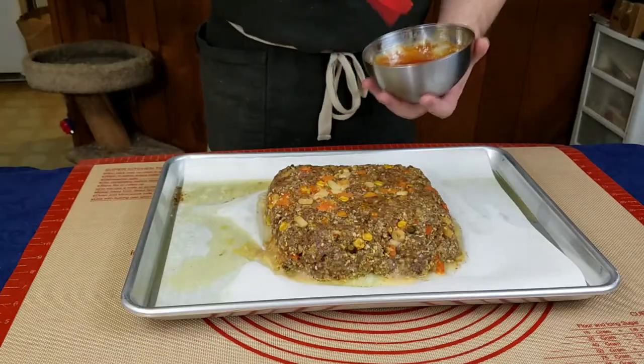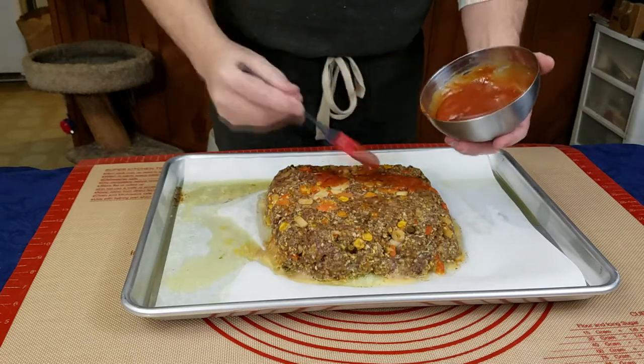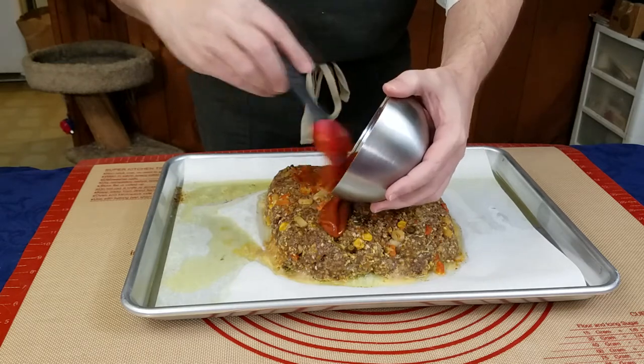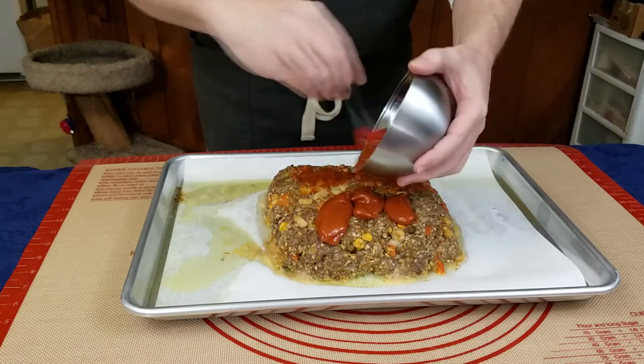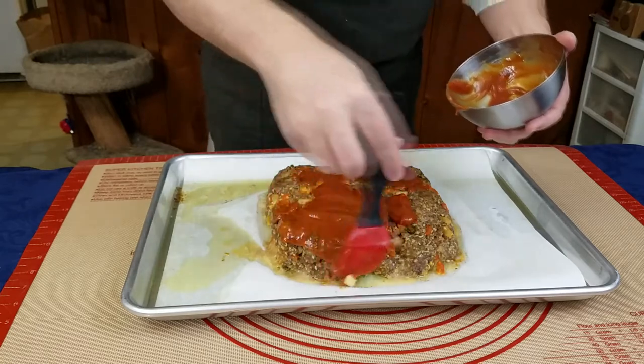Once our 40 minutes are up, we need to take it out of the oven and make sure to put it on a pot holder so we don't burn our counters. I'm going to mop the glaze on and do my best to get a nice even coating. You want a nice even layer on the top at the very least and get a good layer on the sides as best you can.